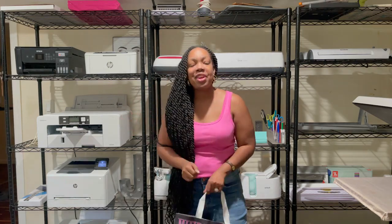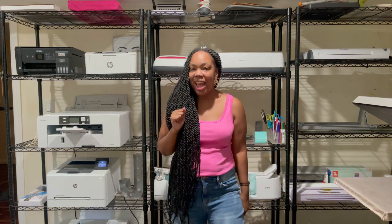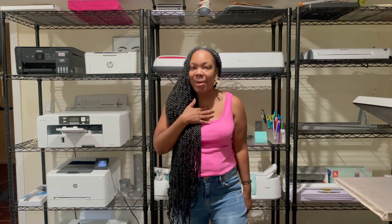Hey y'all, it's your girl Jabiah from Gifting Hands by Jabiah. Welcome back to another video. If this is your first time tuning in, hey y'all, hey, welcome! If you are already a part of the Gifted family, welcome back, fam.